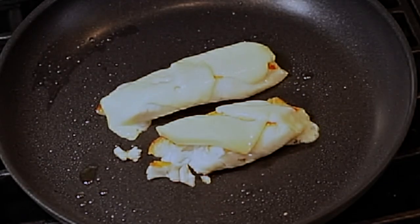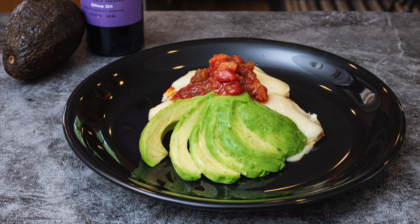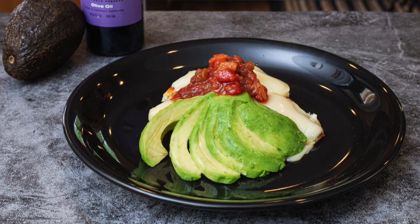That is done — looks great! We have our finished dish. Prep time was about five minutes, cook time is about six minutes. Super simple, delicious, and healthy. Now go out and cook for someone you love, and if you like these videos, please subscribe below.